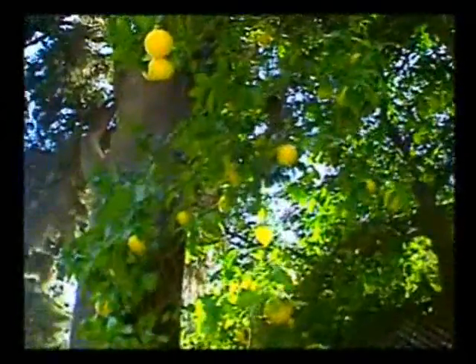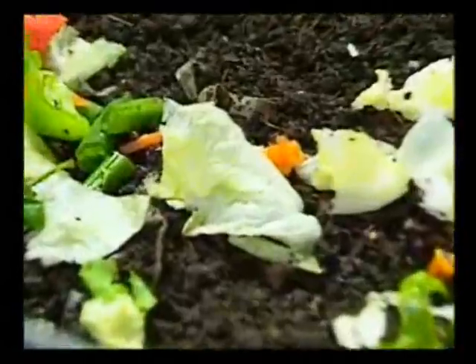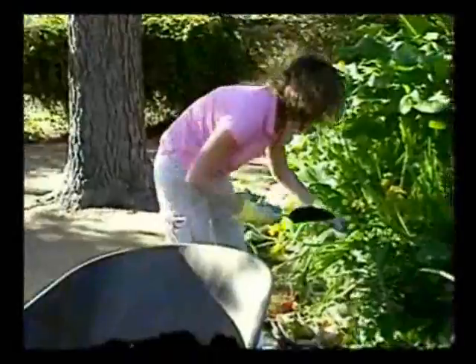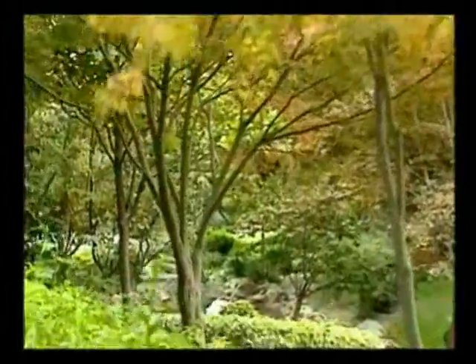Worm composting is a time-tested method for turning table scraps into a natural organic soil supplement that in turn produces a rich landscape of flowers, fruits, and vegetables. Worms are great composters because they not only reduce the waste we throw away, but they help the environment by giving us a rich, non-chemical fertilizer. The best part is anyone can do it and it doesn't cost a lot of money. Worm composting is one of the easiest and most effective ways to make a world of difference in the health of our environment, and I highly recommend it.